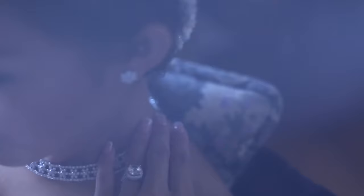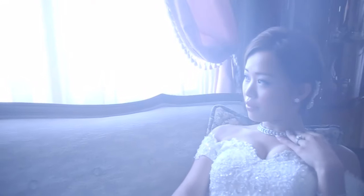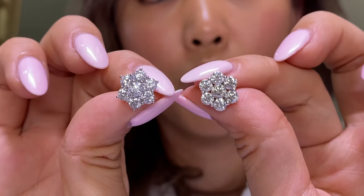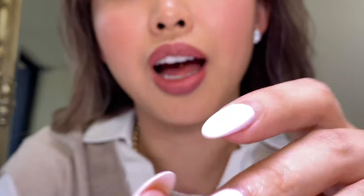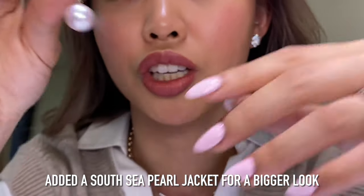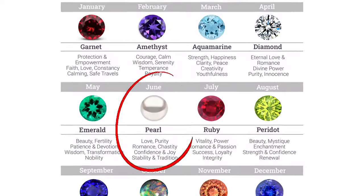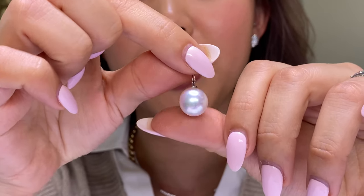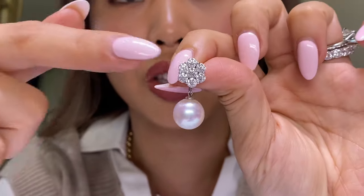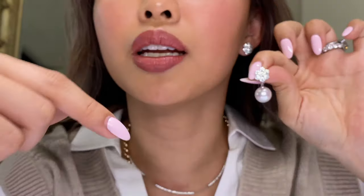I wore this design on my own wedding day. What I actually have are pearl jackets that I put underneath so I can wear it both ways. Let me show you my personal collection. Here is a South Sea pearl from my own collection — I love pearls, and I happened to have a June baby, which gives me even more reason to buy them! On my wedding day, I wanted a bigger, interchangeable look, and that's exactly what these diamond studs give you.